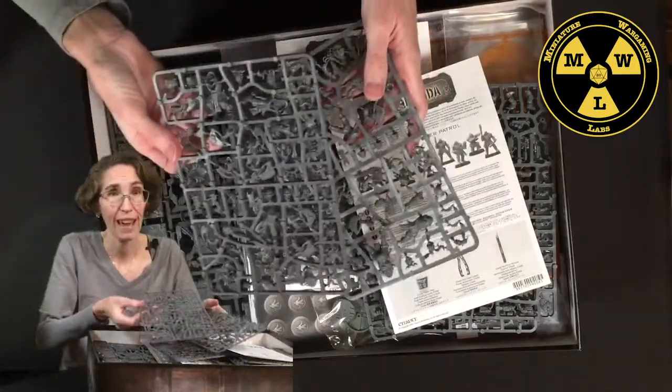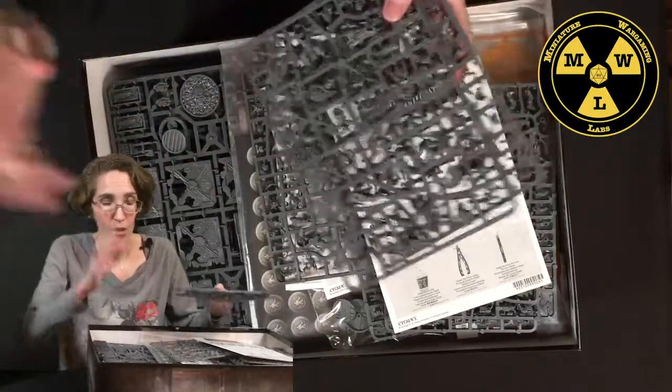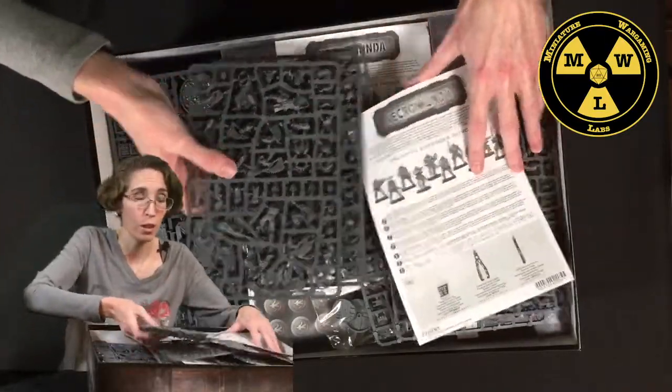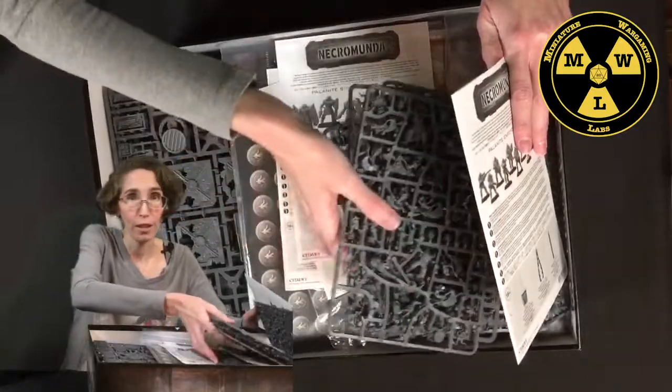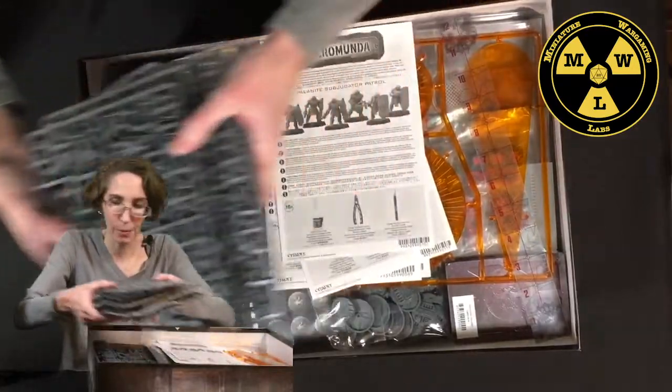In all of this there are multiple choices — lots of times you can pick different heads, different arms with different weapons, based on what you want your character in your army to do.